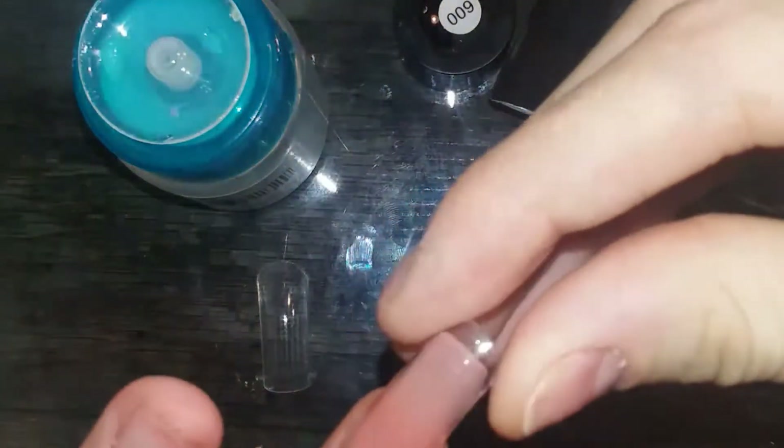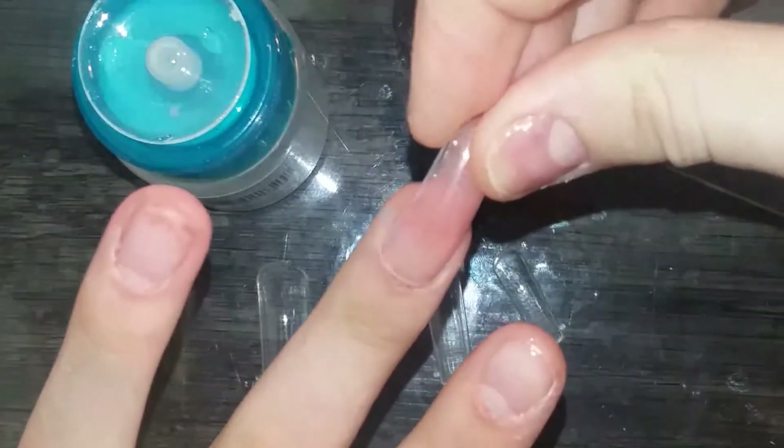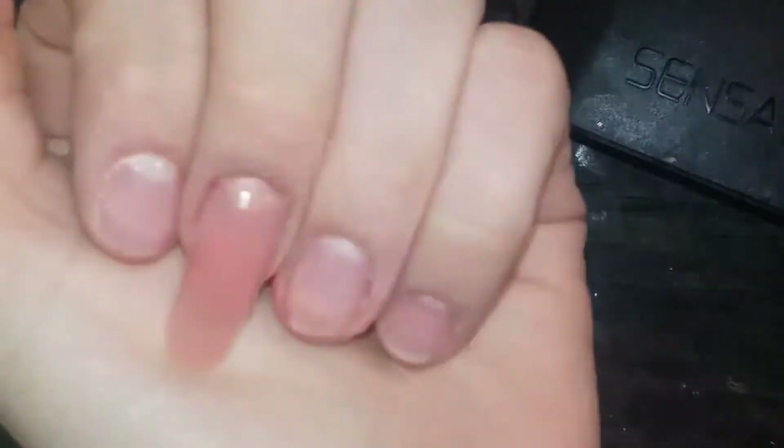When you take it out, you can wiggle the dual form off — and this is my favorite part. It's a perfectly formed nail, just the way you like it. Then you can do this for the rest of your fingers.